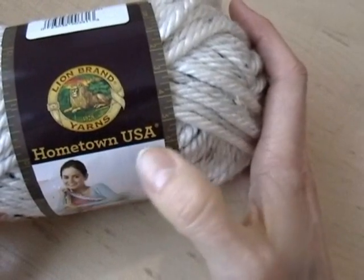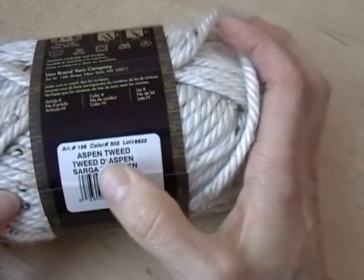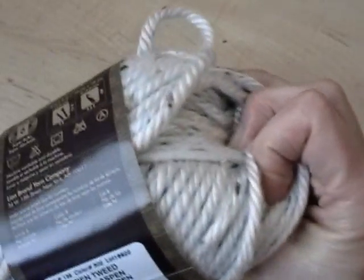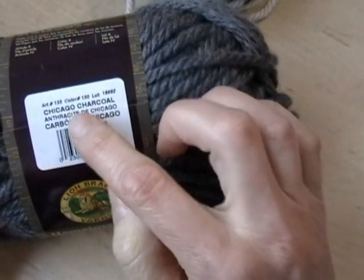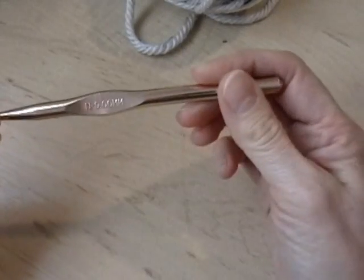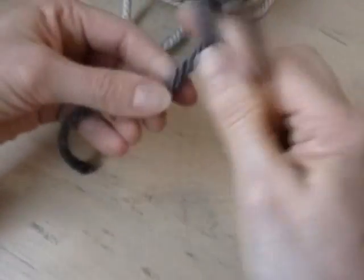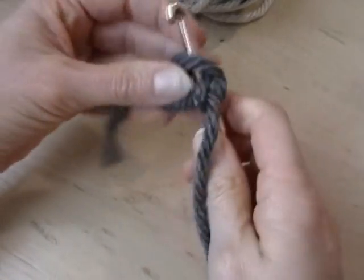This is a brand called Hometown USA or Lion Brand Yarns and the colors I'm using are Aspen Tweed — this is a 4 oz Gainer yarn — and the other color is Chicago Charcoal. The size hook I'm using is a size N or 9 millimeter hook.